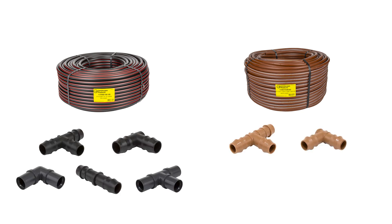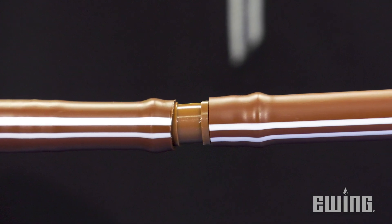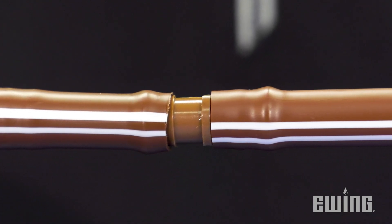In general, you are usually safe to use black compression or barbed fittings on black polyethylene tubing, and brown barbed fittings on 17 millimeter drip line. Landscape Products barbed insert fittings are available for both half inch poly and 17 millimeter drip line.